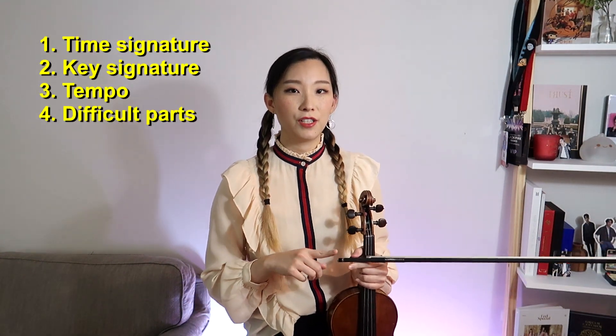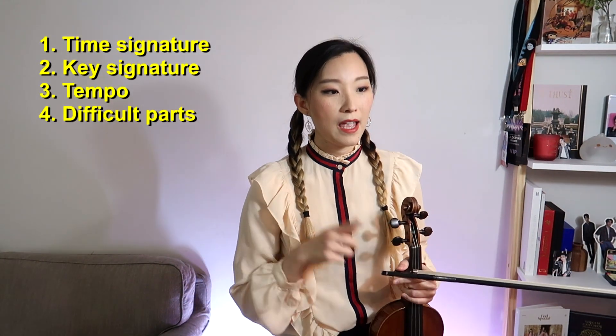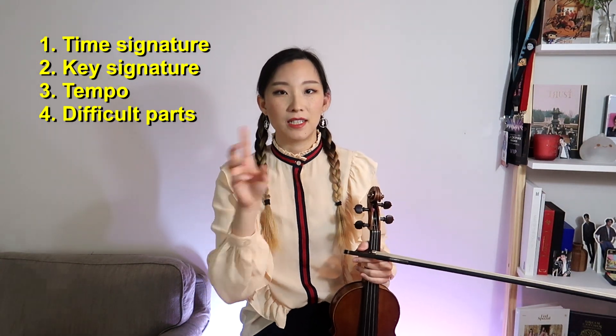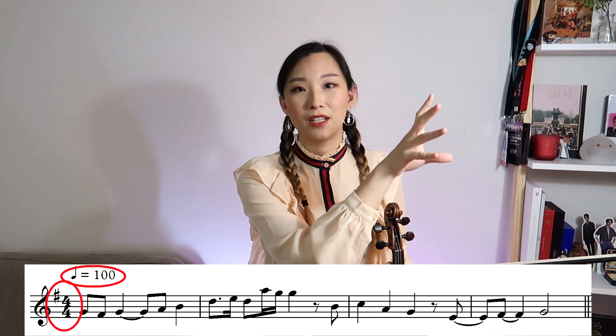When you're looking at a piece of music for the first time, the first things that you want to look at, preferably in this order, are time signature, key signature, the tempo marking, and any difficult rhythms or notes that you can skim and see coming up. The way I think of it when I'm sight reading is I look at the left portion of the staff line and I look at all those things — the key signature, the time signature, and then the tempo marking. That cluster of things is what you want to tackle first.